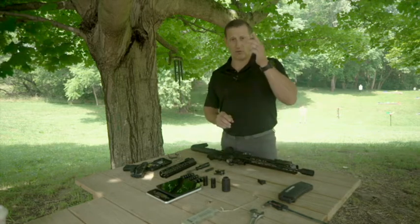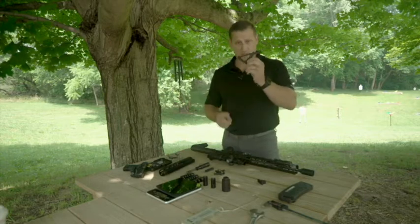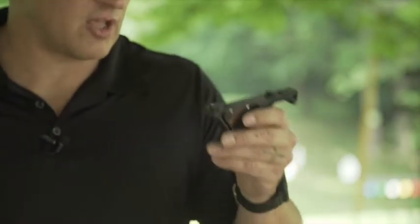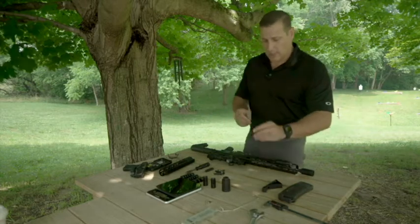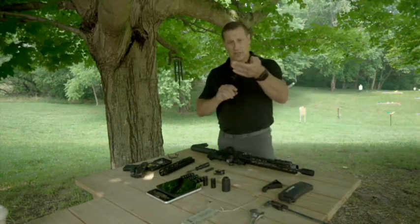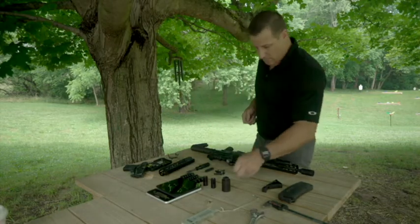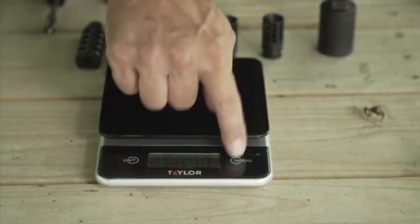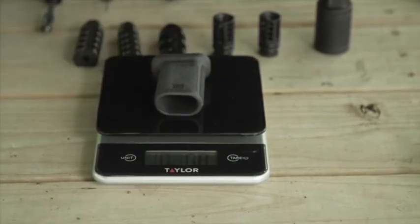As you hold the angled foregrip you can pull back into your shoulder and get all the stability of a foregrip. This one is aluminum — it's going to last far longer than plastic versions on the market. When you want to go ultra light, you run the finger stop. Let's throw these on the scale to see the difference.